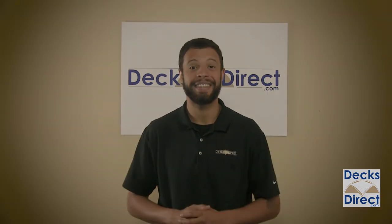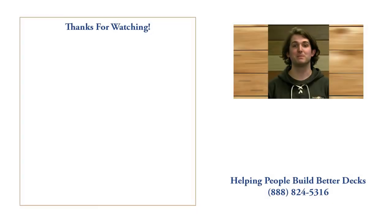Hey, thanks for watching. My name is Travis, I'm one of the content specialists here at Decks Direct. If you have any questions or comments, call us at 888-824-5316 or visit us at DecksDirect.com. If you found this video helpful, like, comment, and subscribe — we'd love to hear from you.